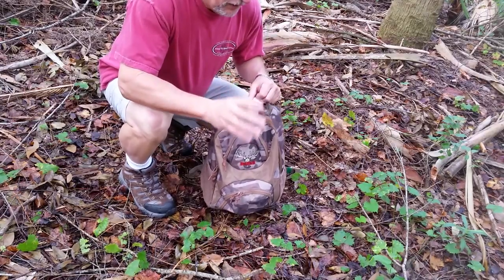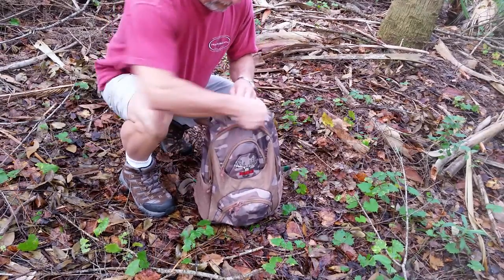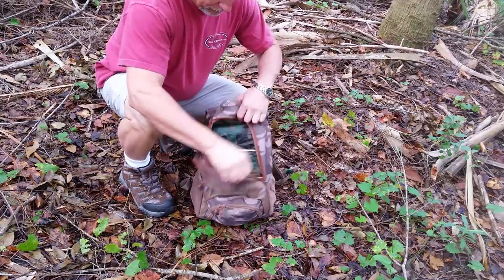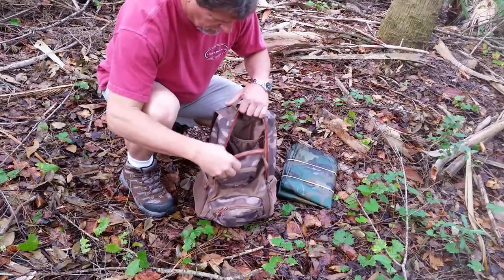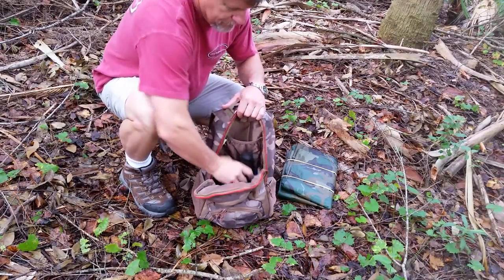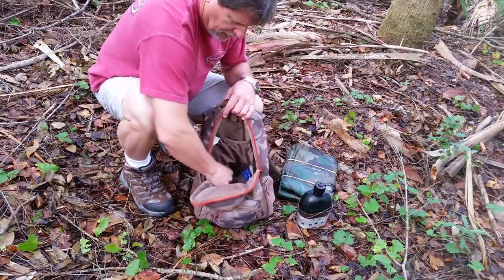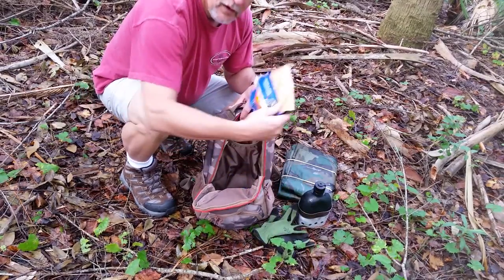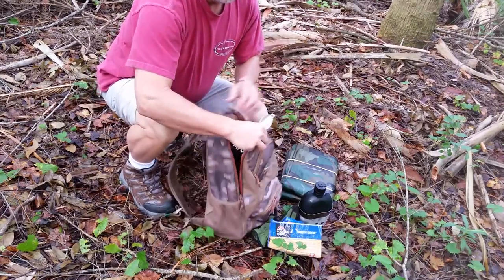There's a lot of room inside for stuff. Here's what I have inside: a trusty canteen, some gloves, some lunch that we're going to do, and a knife and fork.